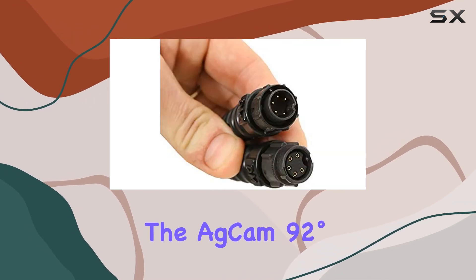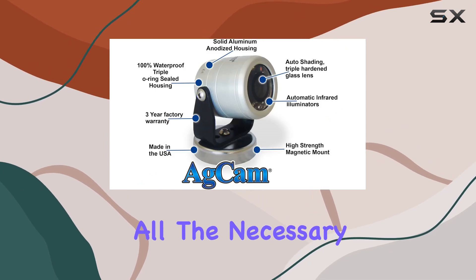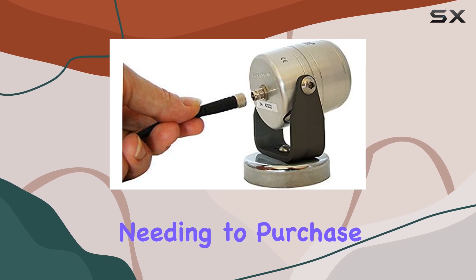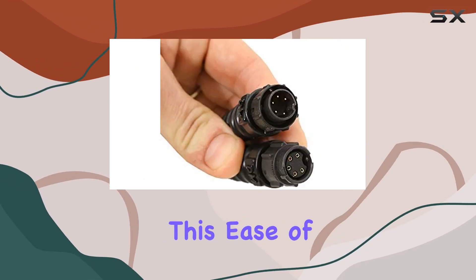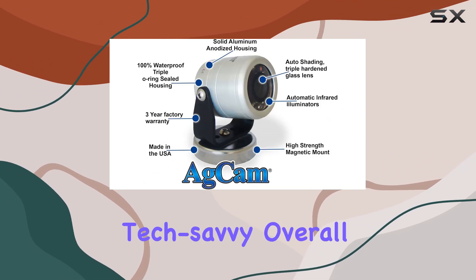In terms of installation, the ADCAM 92 degrees AHD camera is straightforward to set up. The package includes all the necessary cables, so you can get started right away without needing to purchase additional accessories. This ease of installation is a significant advantage, especially for those who may not be very tech-savvy.